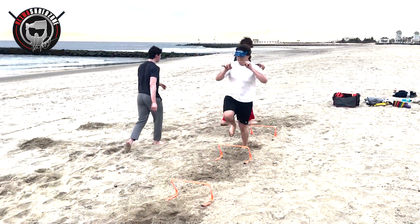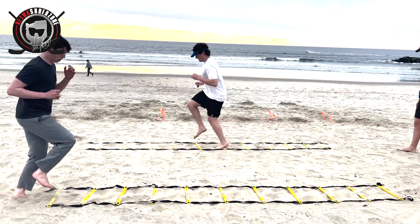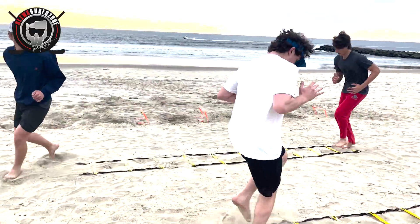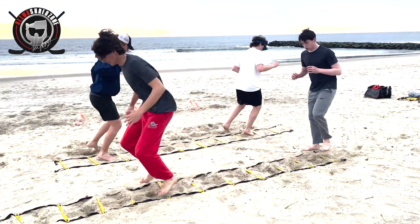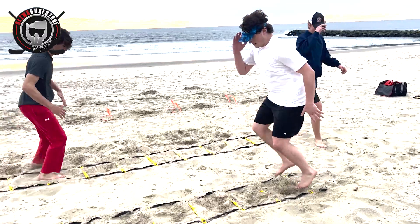Left leg. Keep going, kid. Nice. Good. That's it. Nice. Quick, quick, quick. Use your hands, boys. That's it, use your hands. Nice. Very good. Quick feet. Nice and light on your toes. That's it, boys. Keep going.